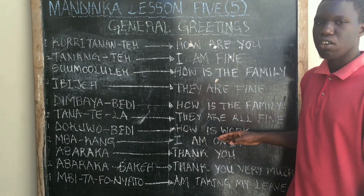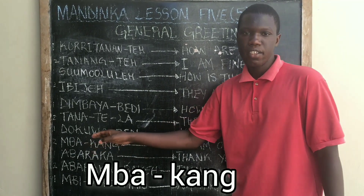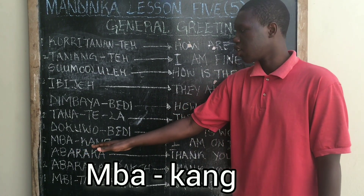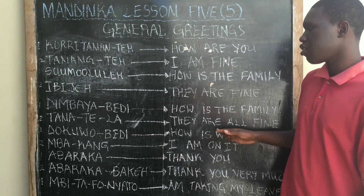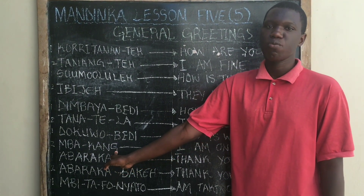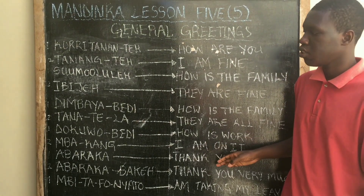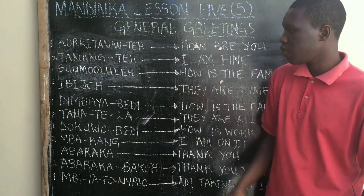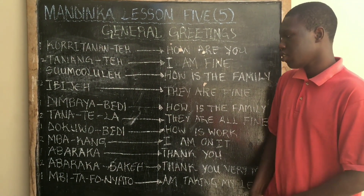Do-guo-bebi means 'how is work.' Your response should be Ba-kam. Ba-kam means 'I am on it.' So if someone asks you Do-guo-bebi, your response should be Ba-kam, meaning 'I am on it.'